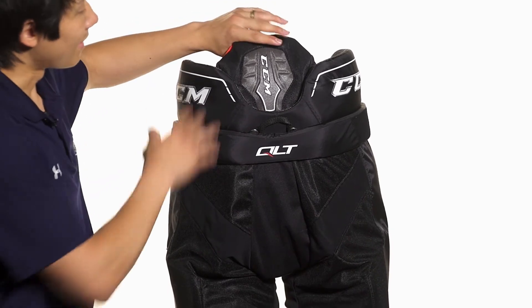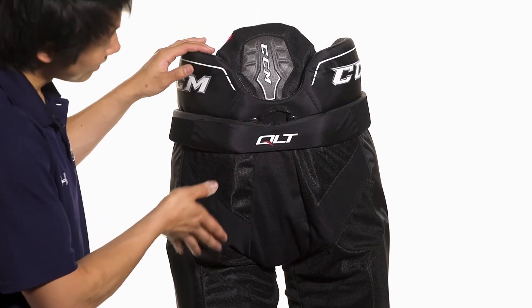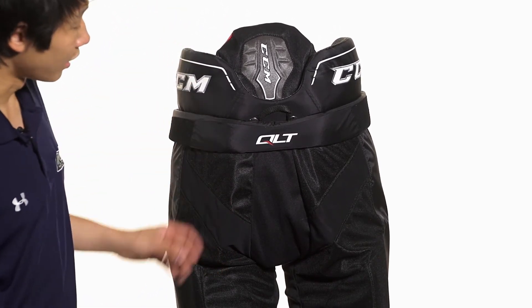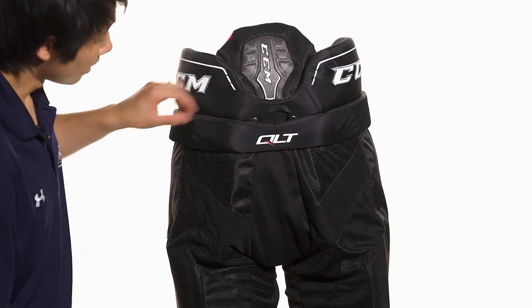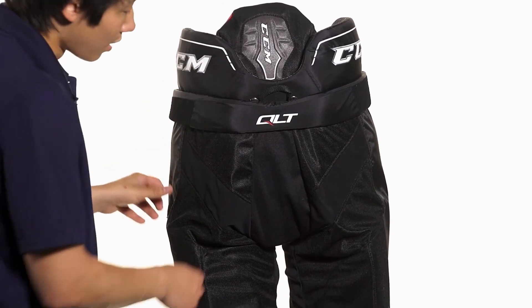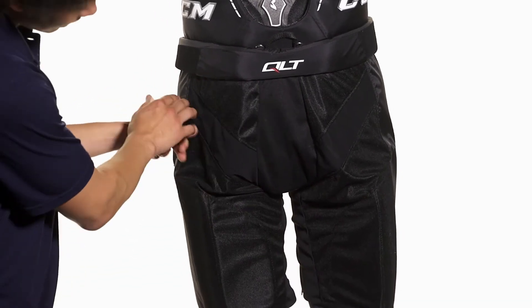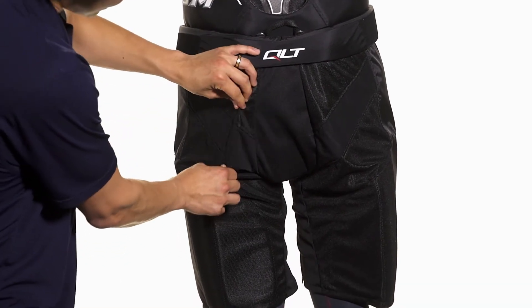Inside the pant, this moves down in segments to the tailbone protector, using different foam and plastic segments giving you a nice wrap and contouring fit on your body to protect your tailbone. As we move down we see that padded belt like we saw on the front, in addition to that same 400 denier design using flex panels also running along the sides to enhance your skating stride.